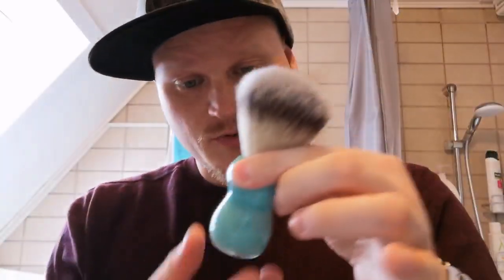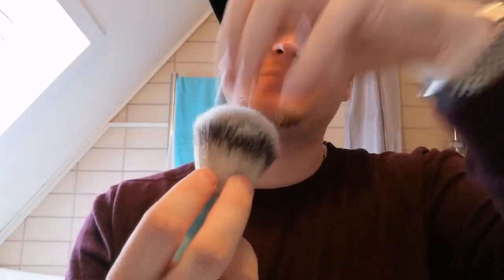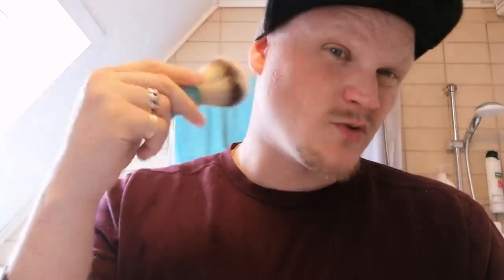When you get a new brush, I wouldn't use it straight away. It's been in the cardboard container and there might be some dirt and rubbish that got into the bristles. You don't want that onto your face — at the very least I don't. So this is what I would recommend you do: get some warm water running, but not so hot you burn yourself.